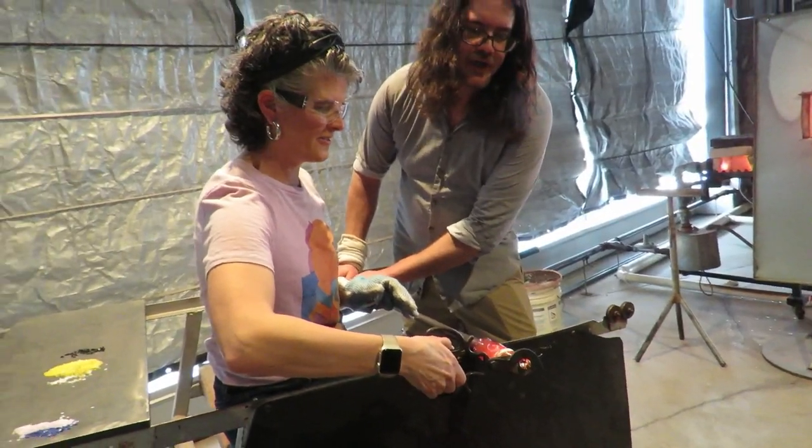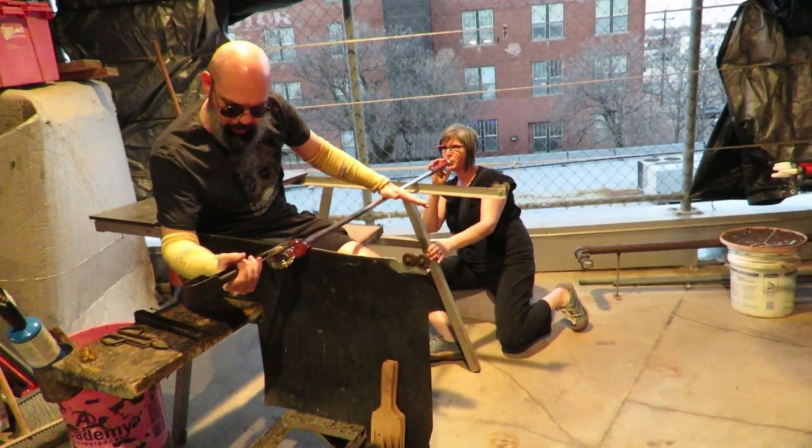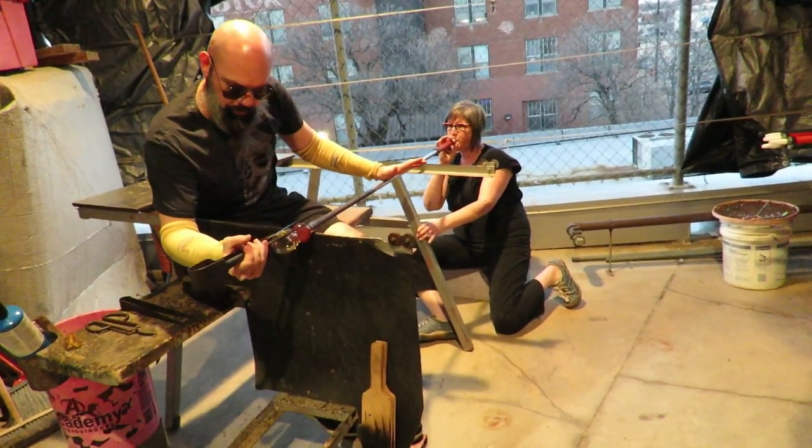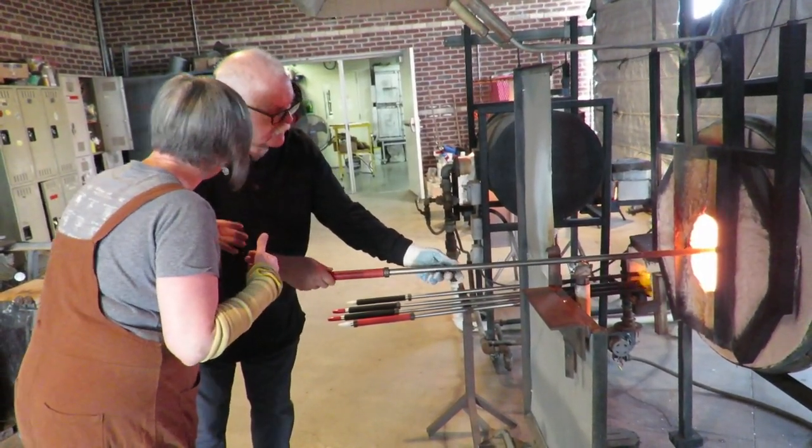It starts with safety. You'll need to wear glasses — they can be prescription, sunglasses, or safety glasses. Wear natural fibers and tennis shoes. For beginners, there will always be an instructor by your side. City Arts provides all of the materials and tools you will need for both classes.